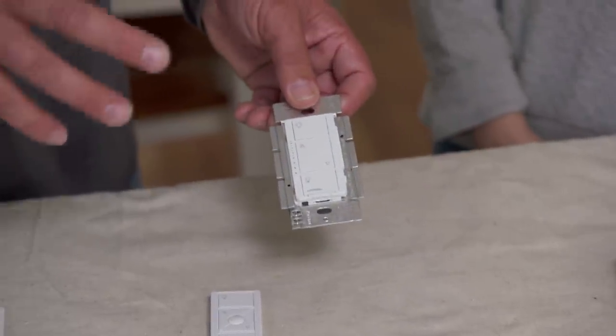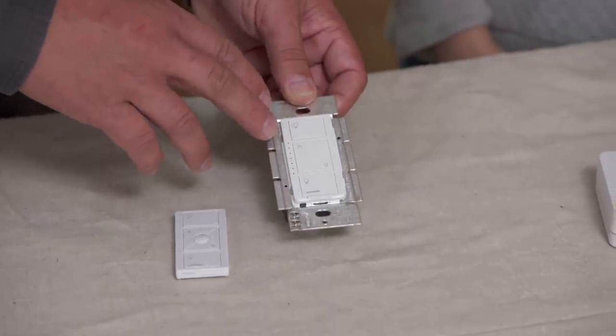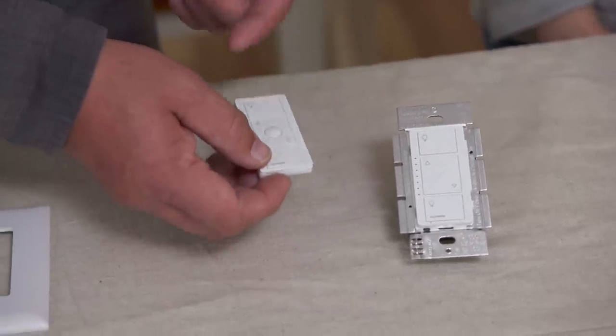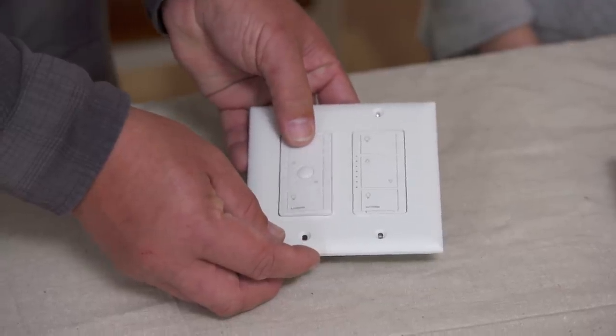The better option is a smart switch. We install it in place of the existing switch — it wires the exact same way. We still have local control, and we pair it with a remote that groups all of them together to turn everything all on or all off. We can also install a plate over it to make it look like a conventional wall switch, no extra wiring or wall cuts needed.